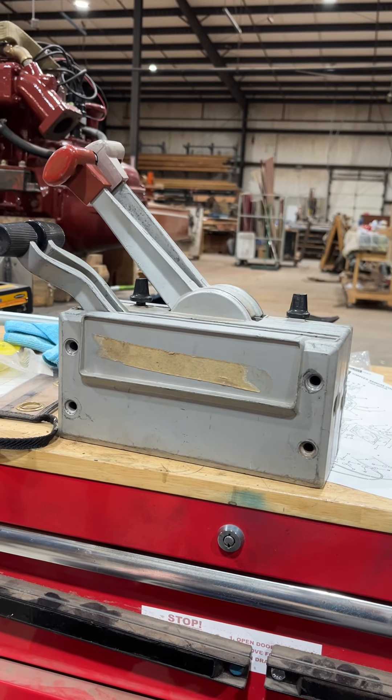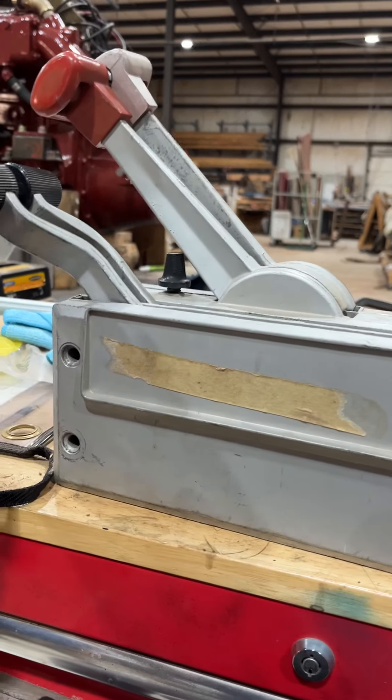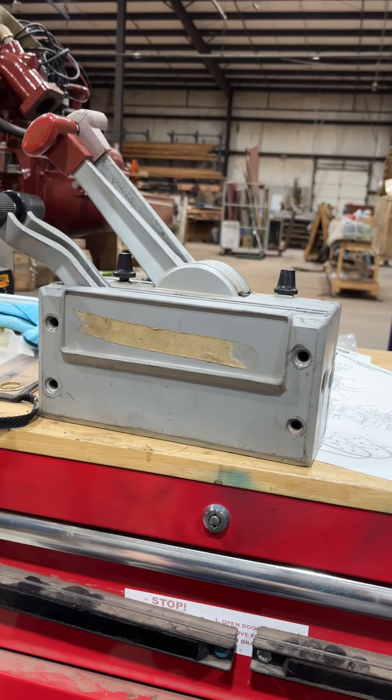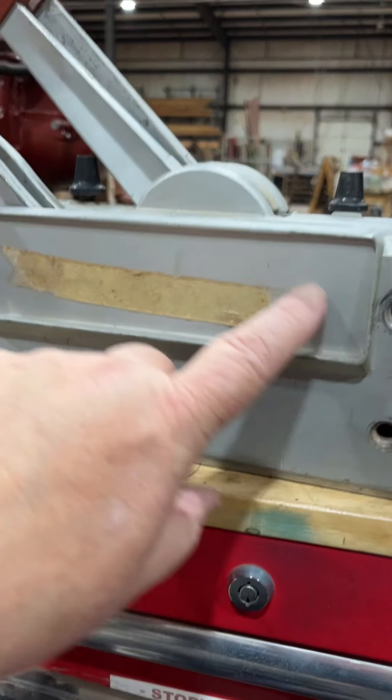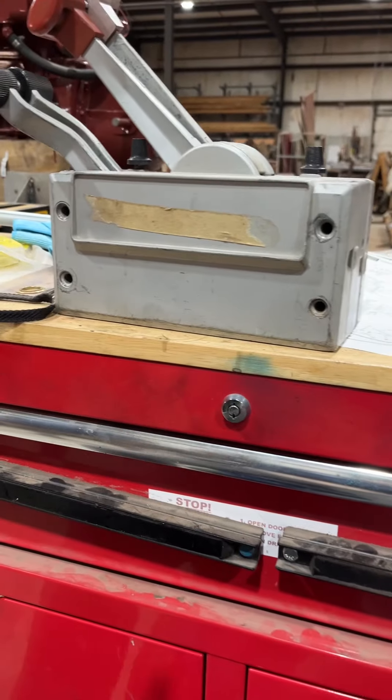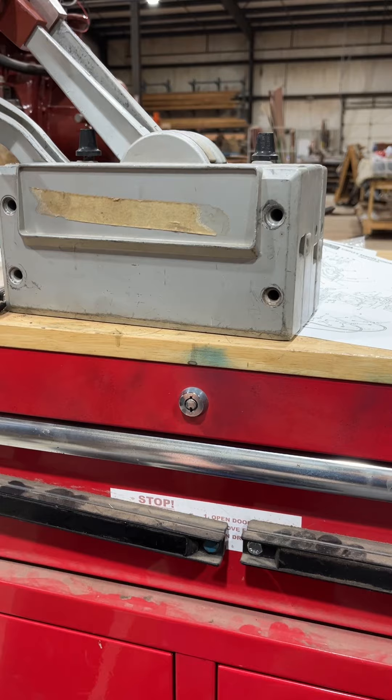Hey Woody, we're back on your parade boat. This is the dual control box for your boat. Looks like there was some kind of label that went in here. We're going to see if we can make an Evernrood label to go in there, and take that tape out.